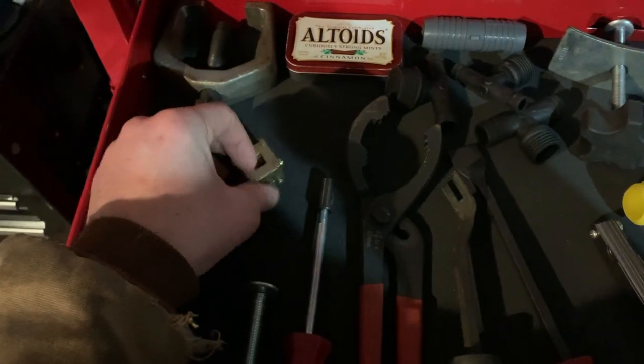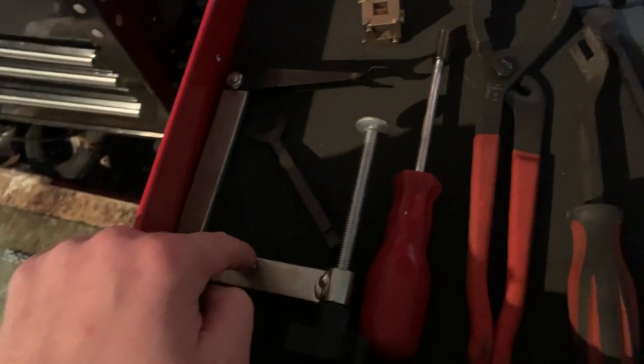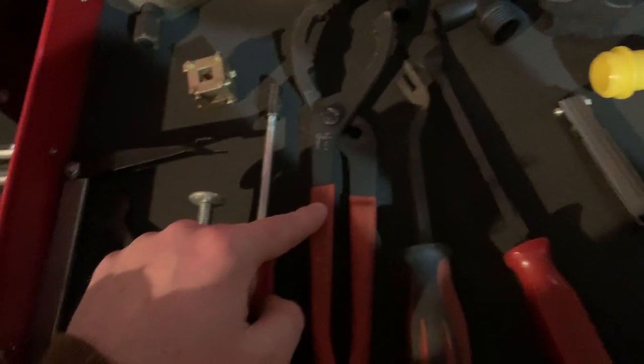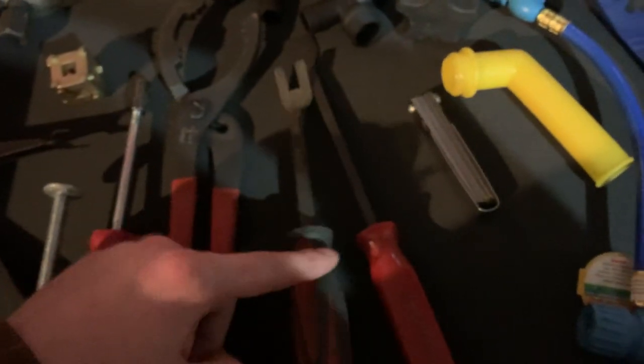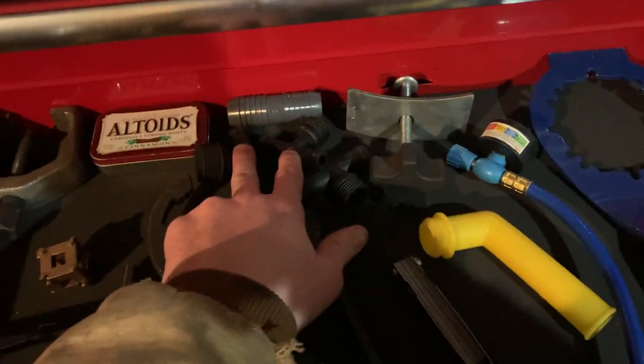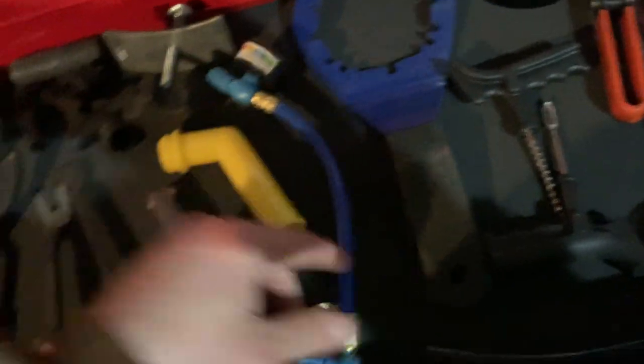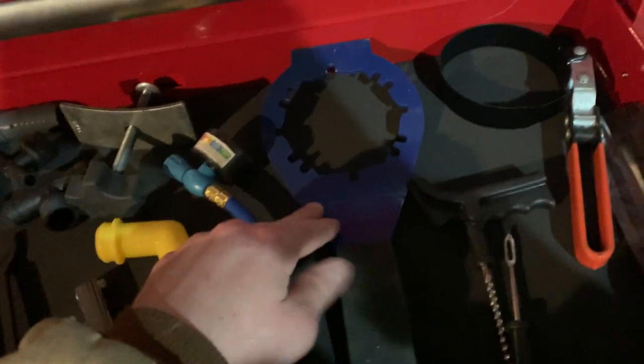These are my specialty drawers. I've got a pitman arm puller from Harbor Freight that I've used once, some extra change, a brake caliper tool, a valve spring compressor for small engines, a brake drum tool, an oil filter wrench, a panel popper from Craftsman, a gasket scraper which is awesome, a radiator hose flush kit, a feeler gauge, an air conditioning kit, another oil filter wrench, a tire repair kit, and a coolant tester.